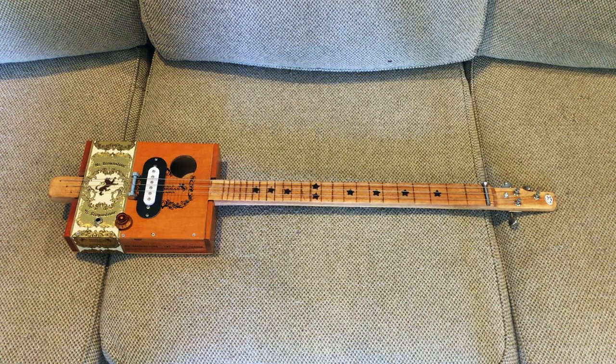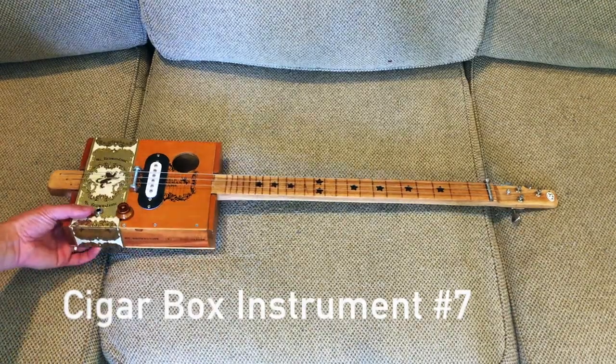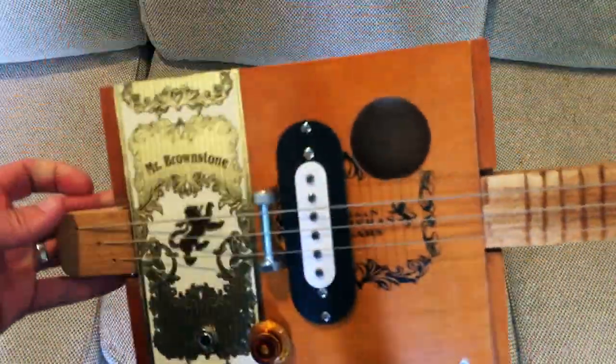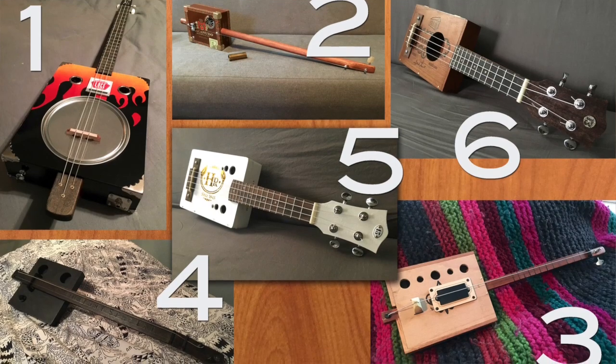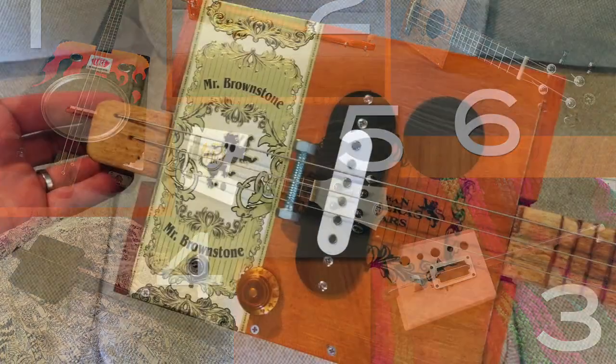Alright, time for the next DIY project — this is cigar box instrument number seven. This one started life as a Mr. Brownstone cigar box. This one did not come from a kid or anything, it's just my own idea.